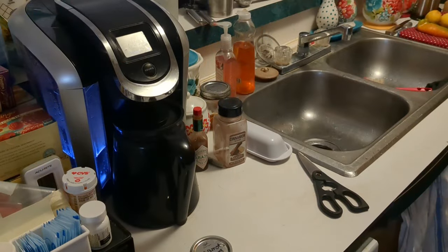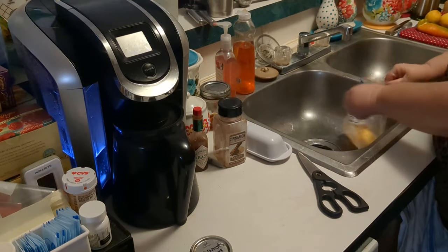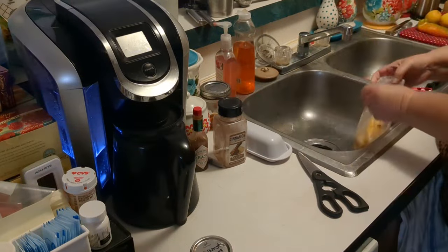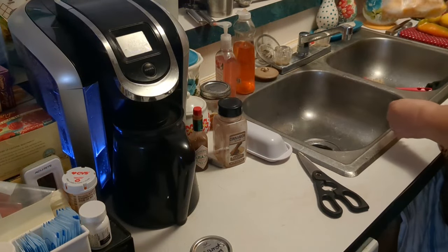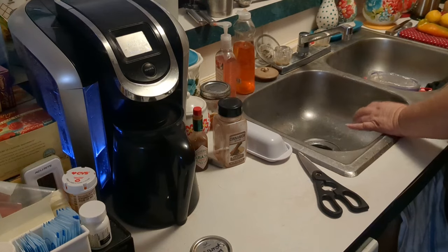Remember we had a mango the other day that I processed? I'm getting the bag out. That mango — I know it's labeled sharp cheddar, but I keep the mangoes in a certain spot in my freezer, so I know that it's not sharp cheddar cheese but in fact a mango. And so I'm going to pull this mango out.